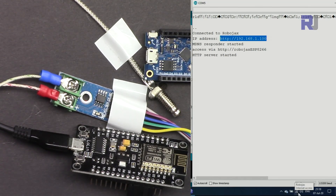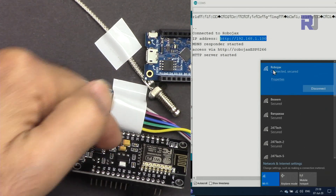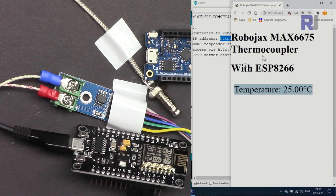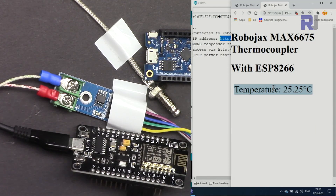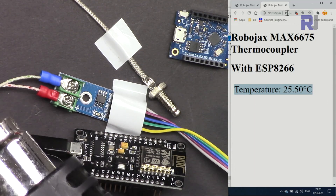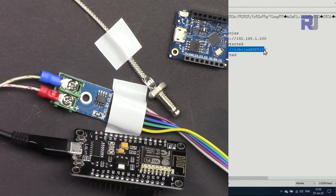The most important part: click on your Wi-Fi networks and make sure you're connected to the same network as the module. My module is connected to 'robojax' and my computer is also connected to 'robojax.' Open a new tab, press Ctrl+V to paste the IP address, and you'll see the screen with the temperature reading. You can also use the IP address 192.168.1.100 or the hostname 'robojax-esp8266.'